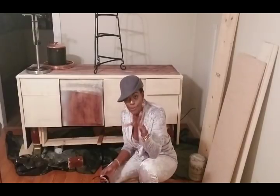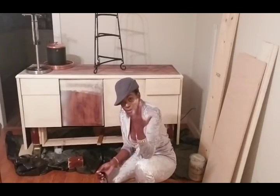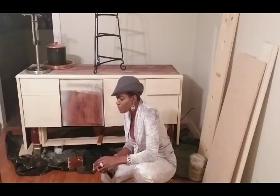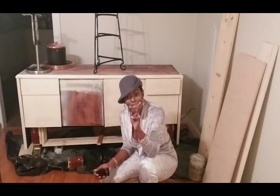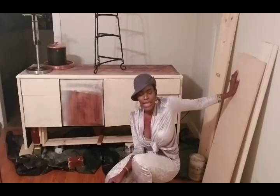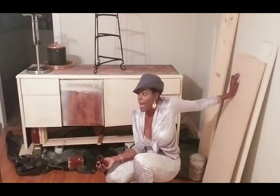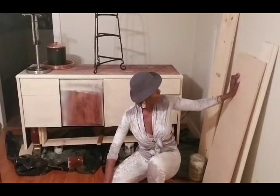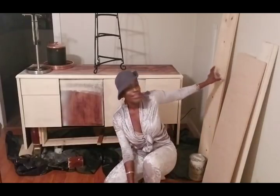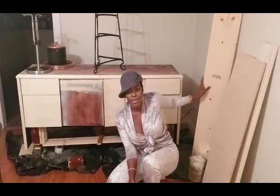Everything I've been working with so far is scrap wood. I go to Lowe's or Home Depot and ask for their scrap and they give it to me. I went into Lowe's on Thursday and met this wonderful young man, his name is Lucas. There was a piece of plywood a customer didn't want, so it ended up being scrap — a whole sheet of plywood that I was given. Shoutout to Lucas, thank you so much! Yesterday I went back and purchased this piece — the only piece I have purchased so far.